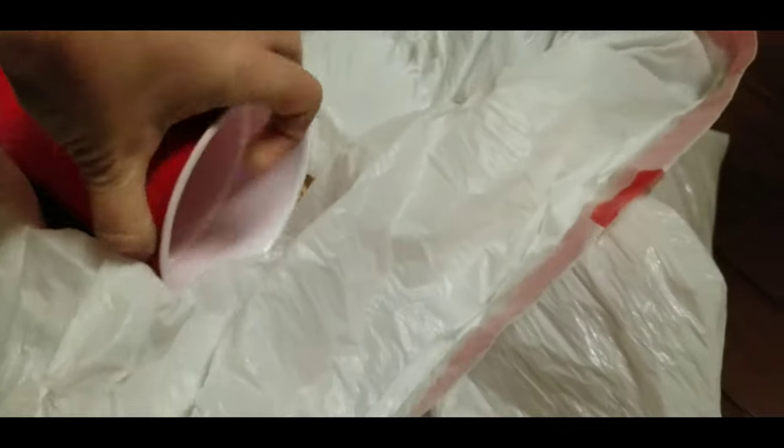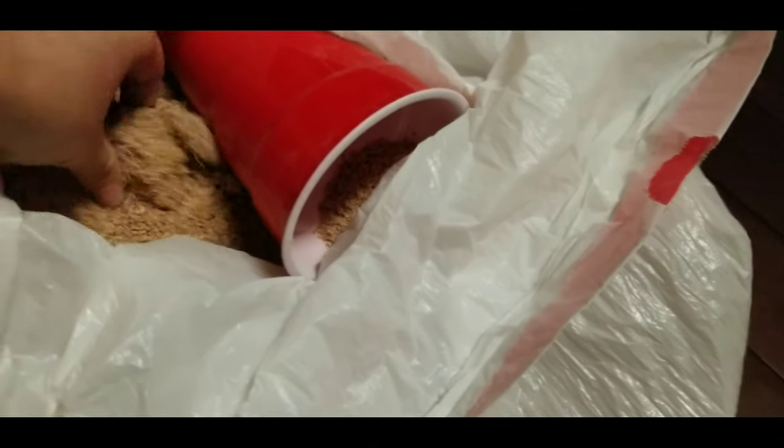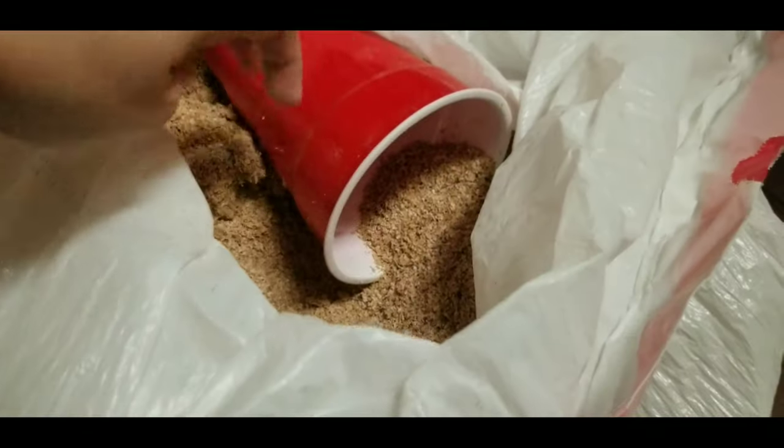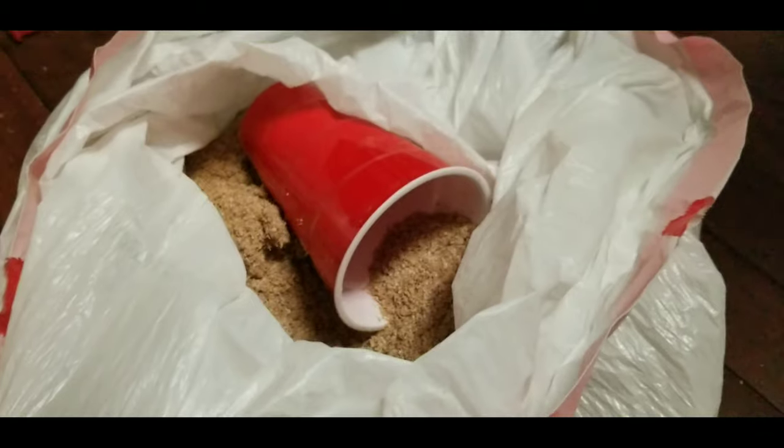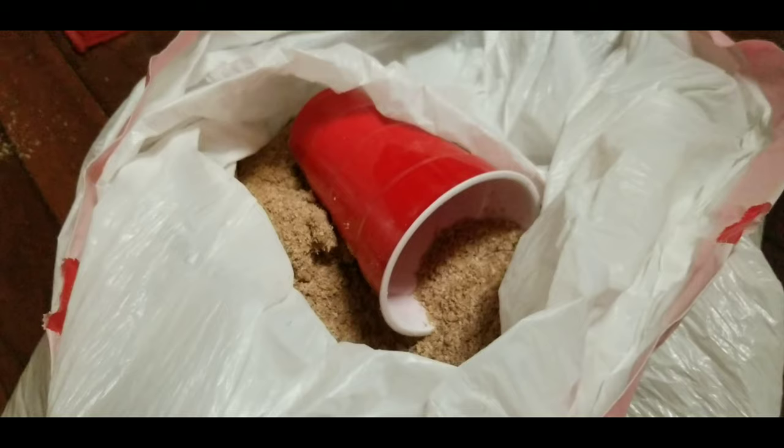I'm going to put my cup back in here. When I decide it's time to sift worms — which it is, but I'm not going to do it today — you can do that. And if you don't want your house to smell like grain anymore, you can bake cookies or something.